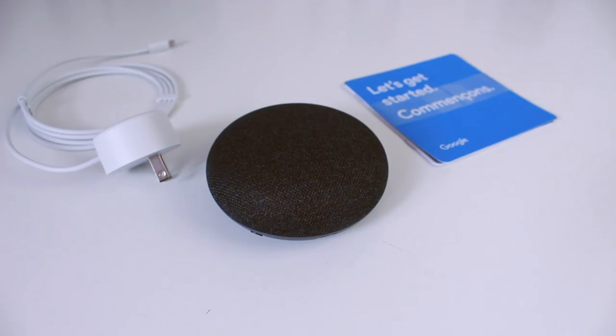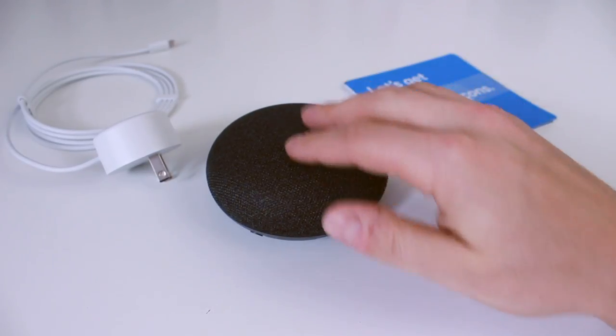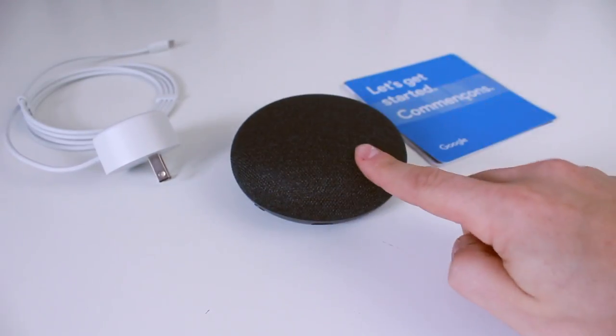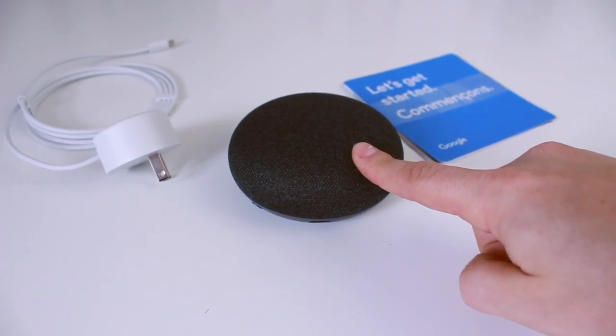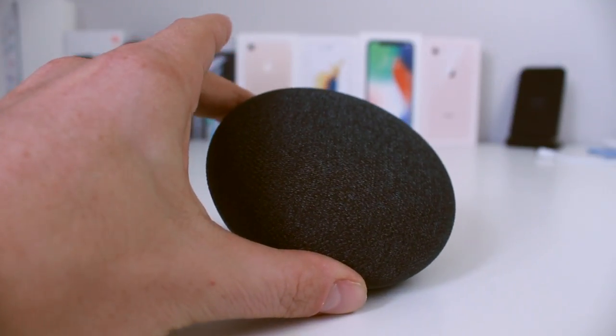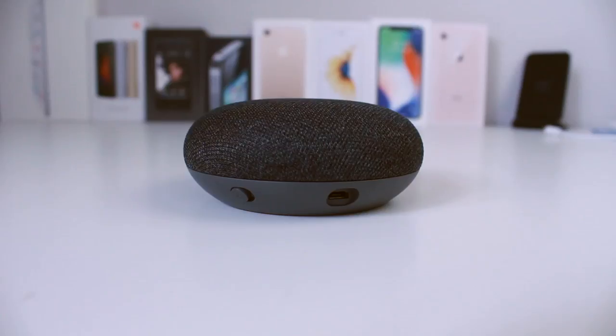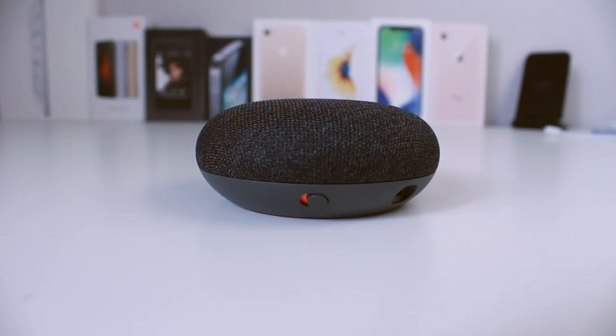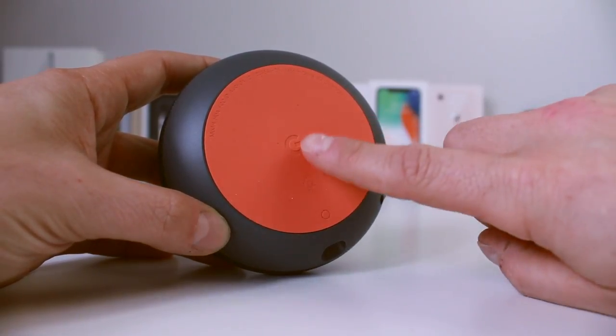Not too much to the unboxing. Here we have the Google Home Mini — it's really solid when you put it on the table; just pushing with one finger I can move my whole table. Taking a quick look around: at the top it has a really nice charcoal fabric; on the side we have a micro USB power port and a mute switch — you can see it's orange when it's muted.